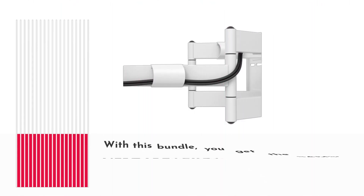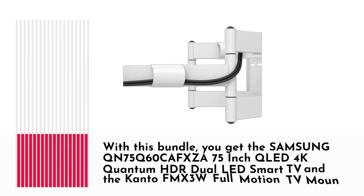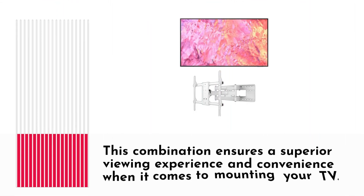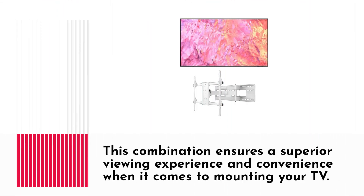With this bundle, you get the Samsung QN75Q60CAFXZA 75-inch QLED 4K Quantum HDR Dual LED Smart TV and the Kanto FMX3W Full Motion TV Mount. This combination ensures a superior viewing experience and convenience when it comes to mounting your TV.